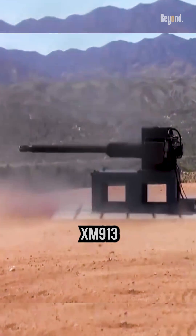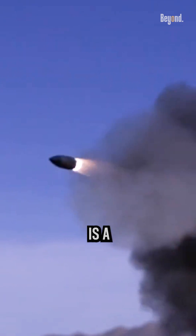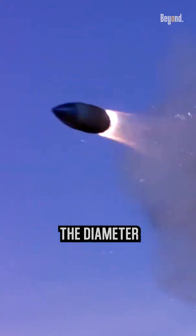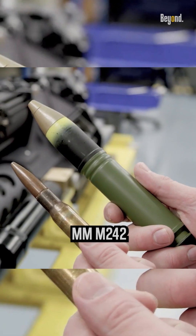Here comes the new Deadly Cannon XM9-13 50mm Chaingun. The cannon is a larger and more modern version of the 25mm Bushmaster Cannon. Although its shells, 50x228mm, are twice the diameter of the 25x137mm M242 Bushmaster,